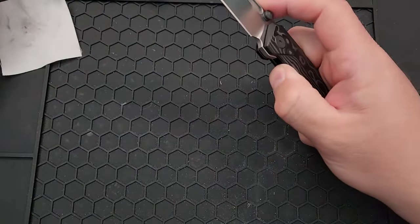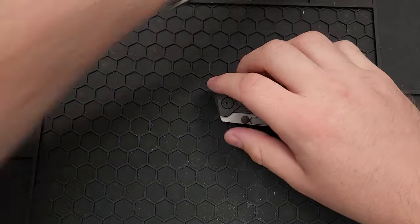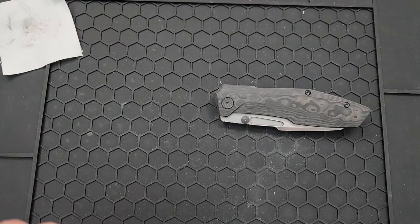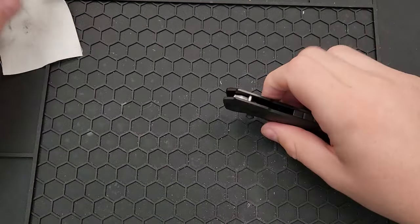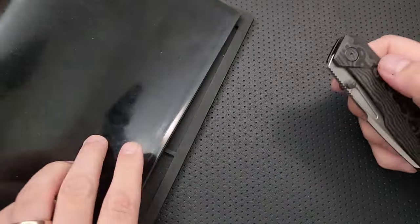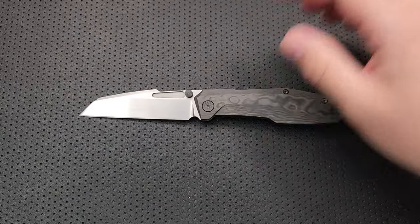We've got this guy back together, and the internals are quite straightforward. There's not a whole lot to complain about — I mean that in a nice way. This is sort of yet another Chinese factory frame lock; we've all seen about a bazillion of these, and this is one of them confirmed.